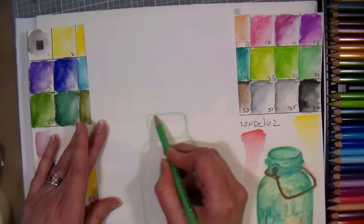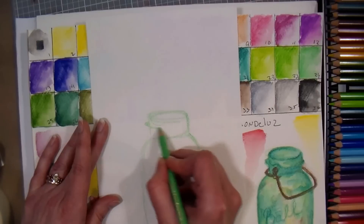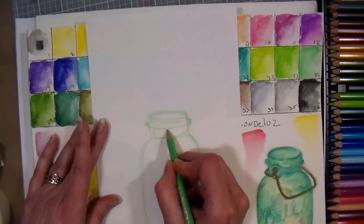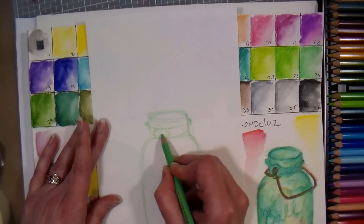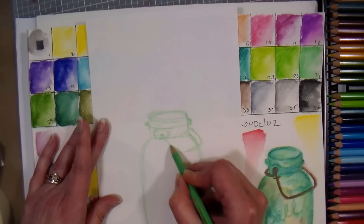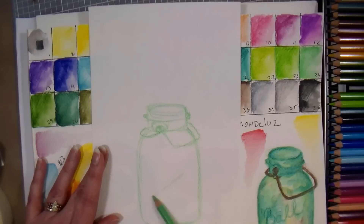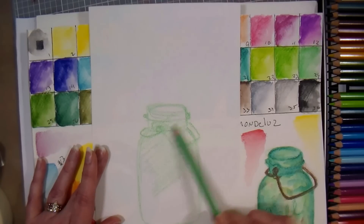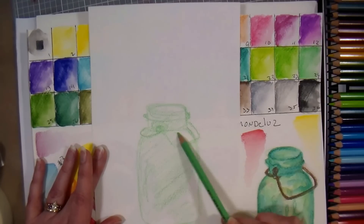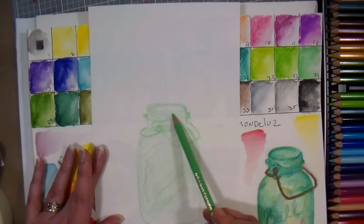If you already have some nice watercolor pencils it's probably not something you need to run out and buy, but I do love to try them out. I'm making a basic mason jar shape — get that little thread on there for the lid, get that little area for the wire thing. I'm shading it in a little bit, and starting with a light color I don't really have to worry too much about mistakes because I'll be able to wash it away with some water if I made an error.